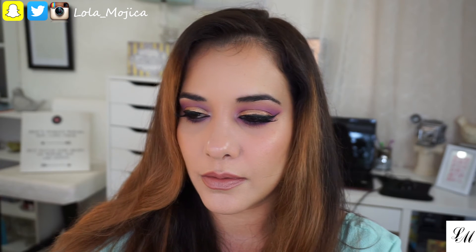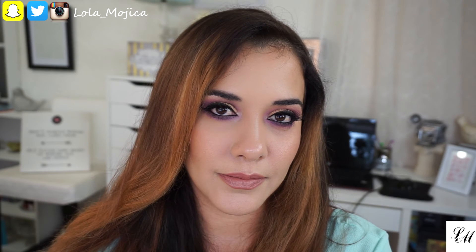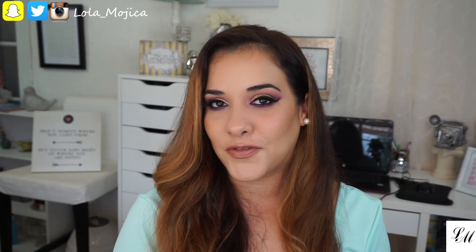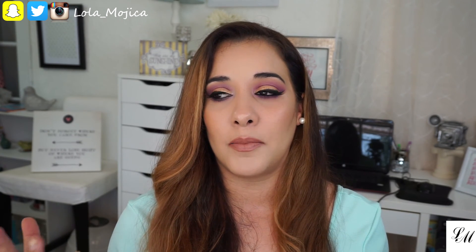And here's the final look! Thank you so much for watching, you guys. I hope you enjoyed the tutorial. Leave me any comments or questions down below.